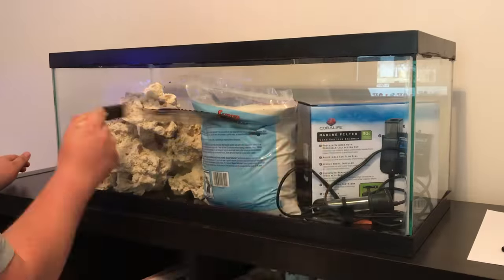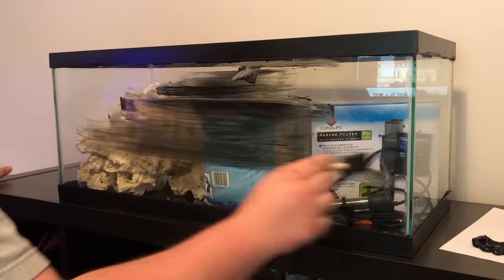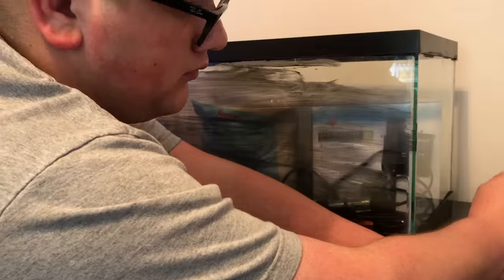Hey guys, what's going on? It's Josh the Millennial Reefer here, and today I'm going to show you how to set up a saltwater tank for under $200.